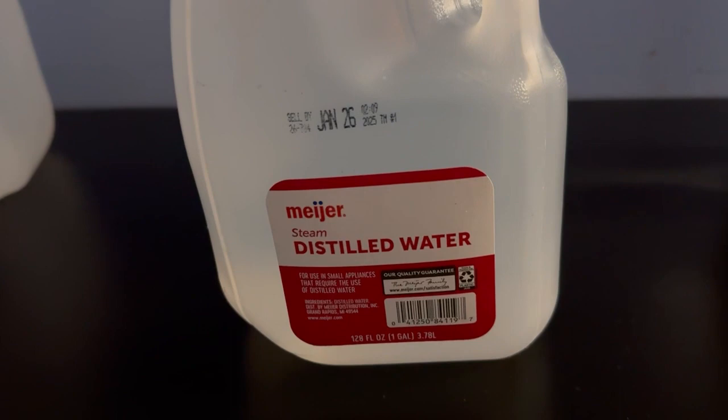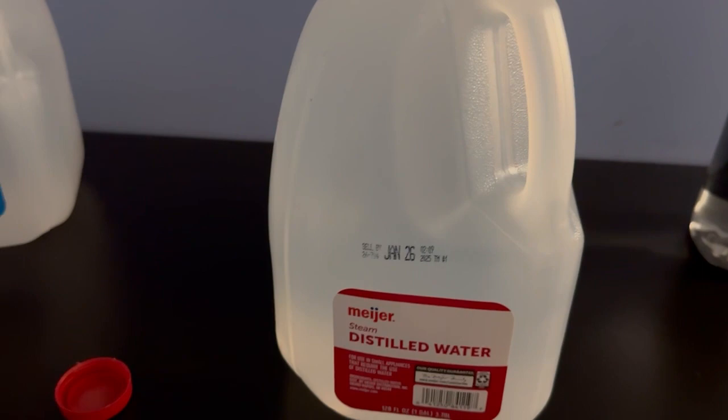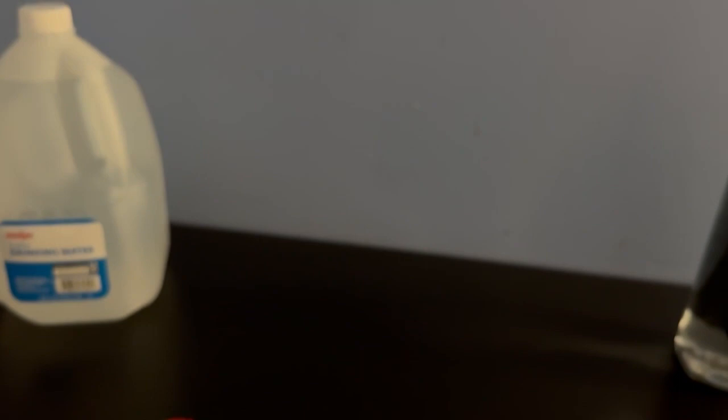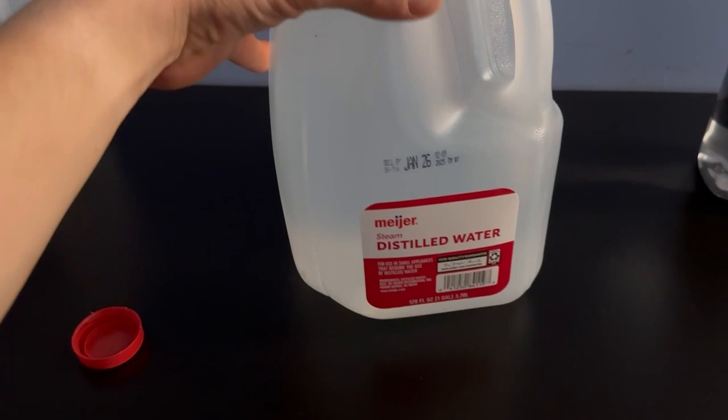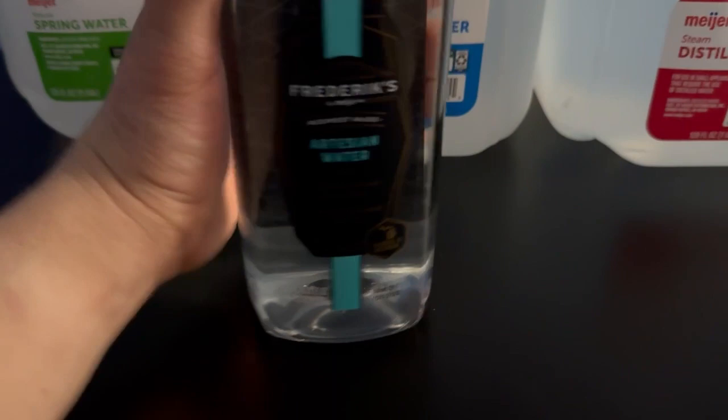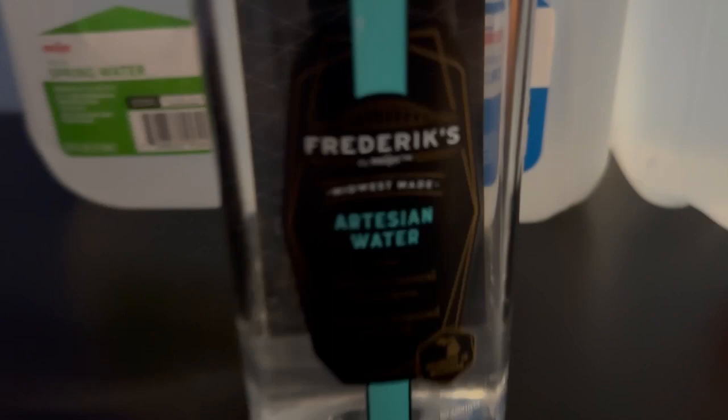Now this is distilled water. Earlier, a few weeks ago, RumBuddiesBuck did a review on a distiller that we recently got — he said it didn't taste very good, so maybe this will be different. Okay, that one tasted different — definitely way different than the other two. I don't know, it just doesn't taste... it's clean, but that's weird.